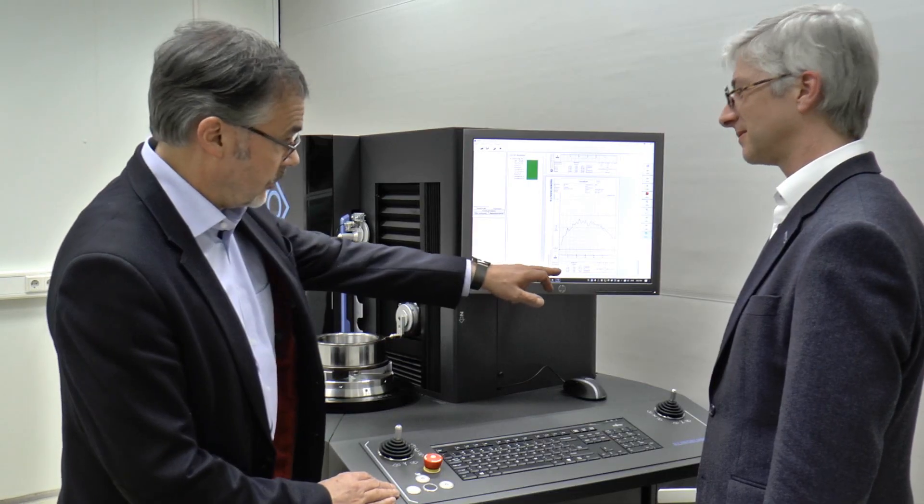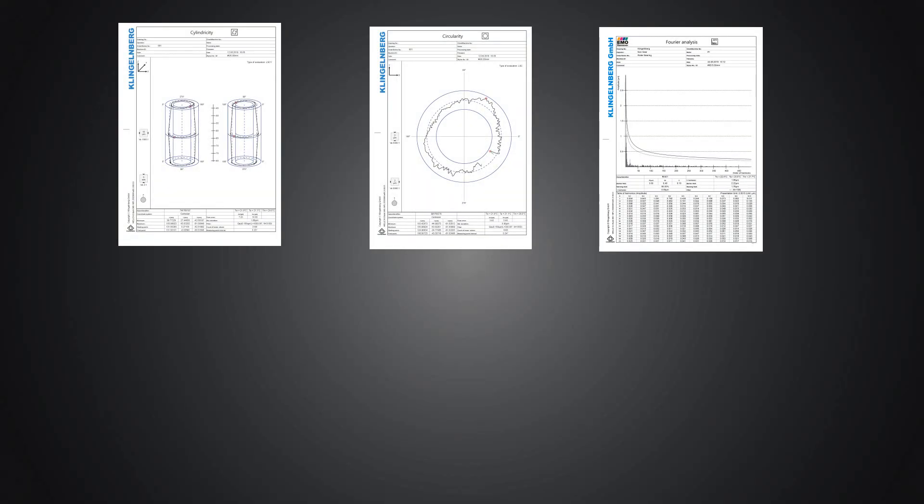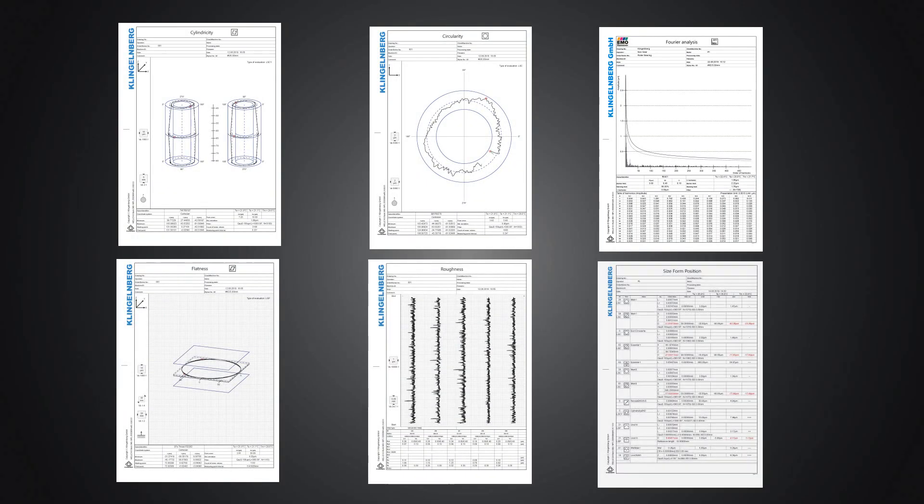Klingenberg has a 10-year track record of measuring machines in the shop floor. The robustness of the machines combined with the temperature model — coping with the temperature changes in the shop floor — makes it possible that we guarantee our precision in the measuring room and on the shop floor.